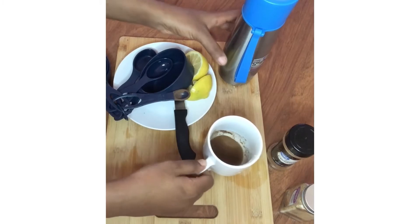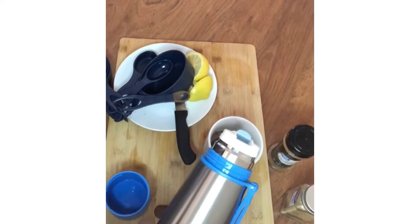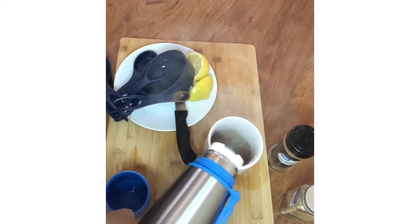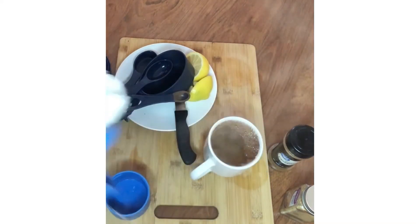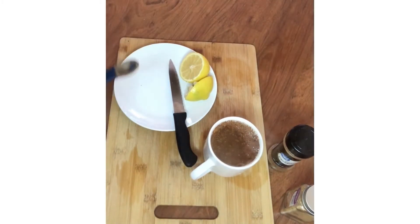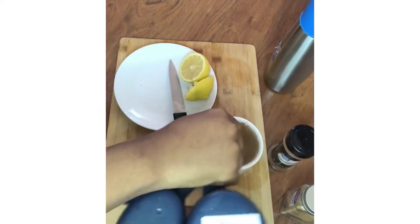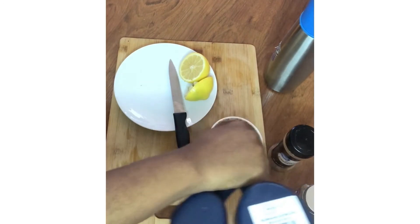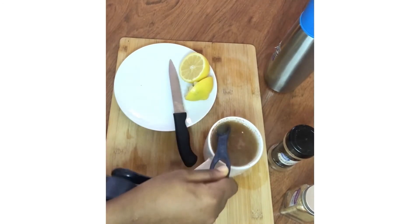Now I'll add my warm water — already boiled and sitting in the flask — by pouring it into the mug. After pouring, stir the mixture well. I'm using my measuring spoon to stir since I don't have a regular spoon handy. Please take note: there might be lemon seeds in your drink, so make sure to remove any seeds before drinking so you don't end up swallowing them.